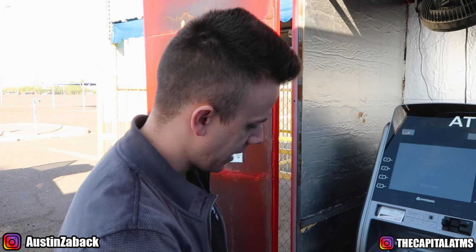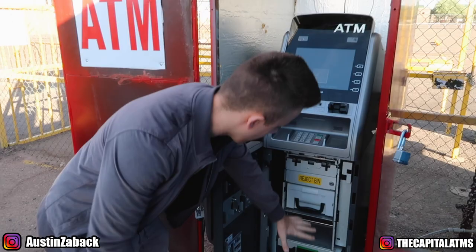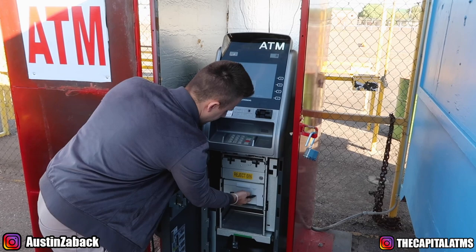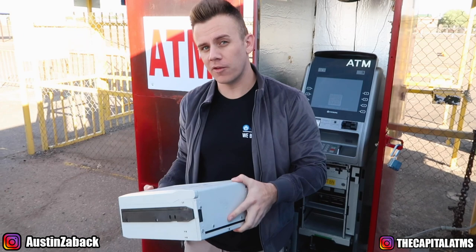Once I have the ATM machine open, I'm going to pull out the cassette, which is this piece right here. There are different ATM machines where you can have multiple cassettes, depending on how much money or how many transactions the ATM does. In this particular scenario, this is actually a rather big cassette right here. I'm going to take it to the trunk of my car.